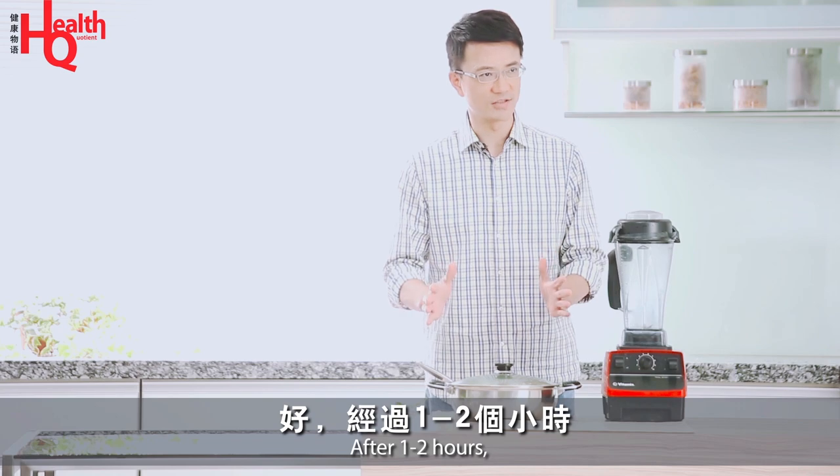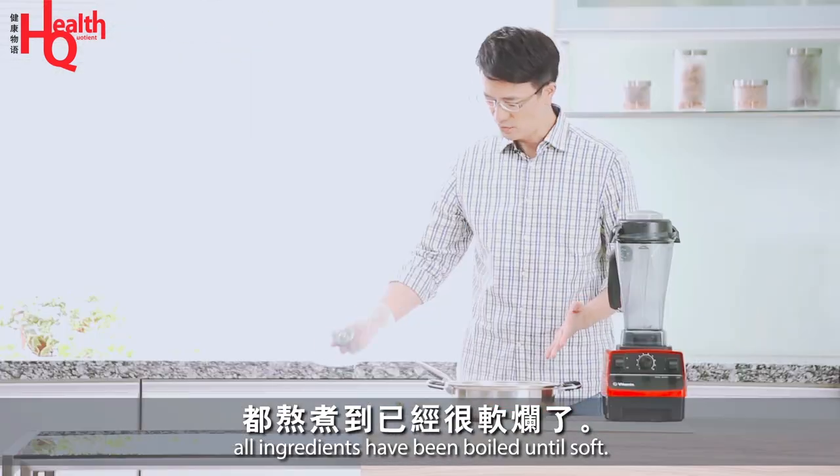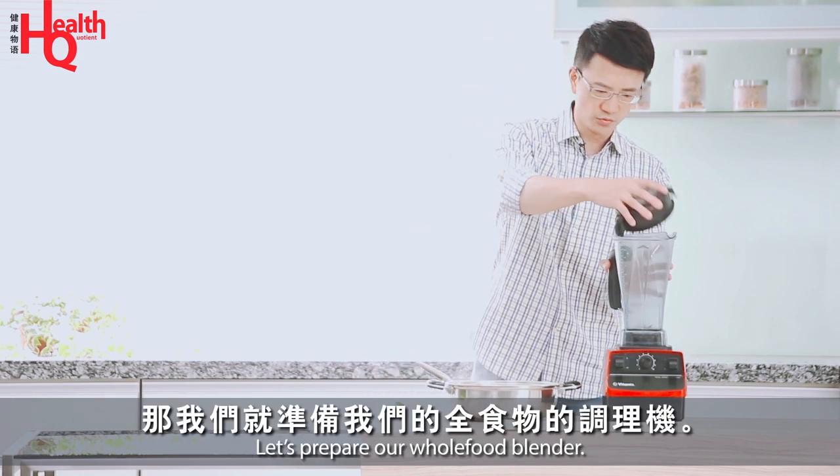After 1-2 hours, we've already been able to cook the ingredients until they are very soft. Then we'll prepare the blender (調理機) and begin processing the soup.